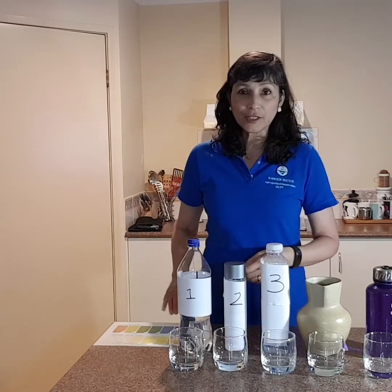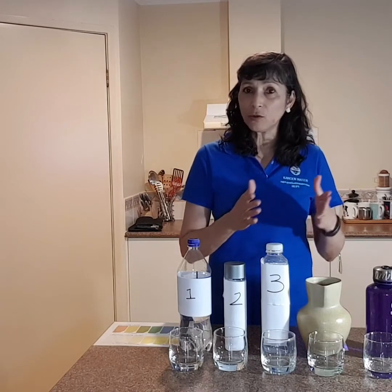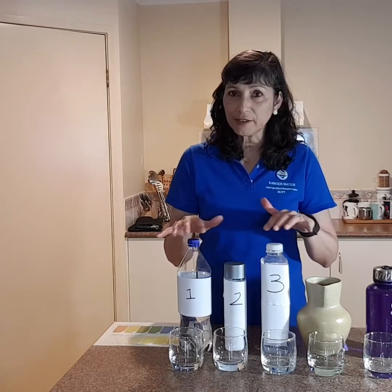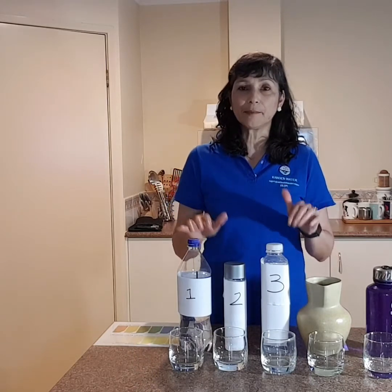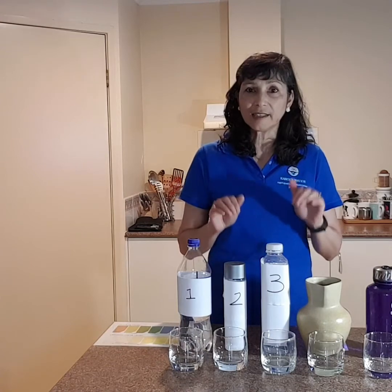So today we're going to look at the different pHs of the water that we either buy or that we drink from our tap. So I've bought some different bottles — I've covered them up because I'm not picking on any particular brand here. We're just going to test and see what the pH is. That's what we're doing, is testing the liquid.